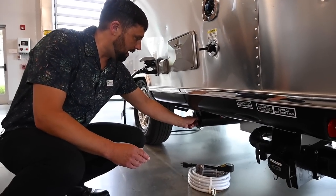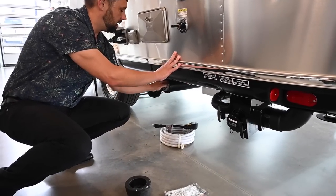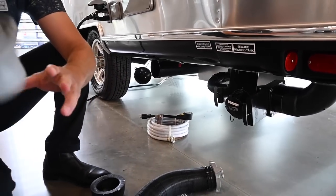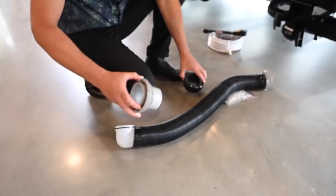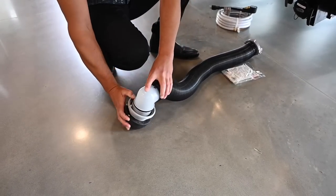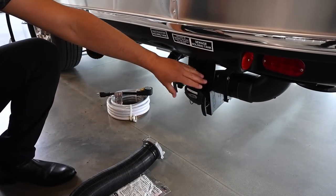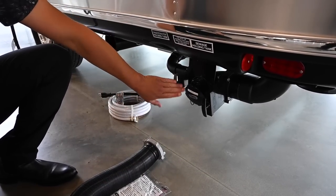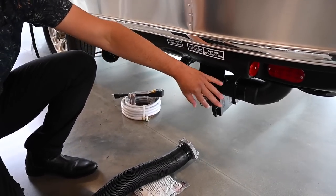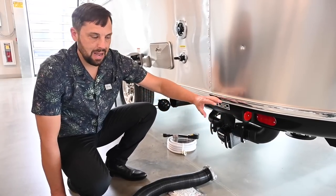To discharge, take the cap off and take your waste hose out of the storage tube. Colonial Airstream gives you a donut, gloves, a 90-degree adapter, and a 10-foot waste hose. Clamp that on tight, screw it into the campground connection. Always empty the black tank first — pull the handle straight out and allow the waste to discharge. When done, close the handle, then open the gray waste tank, which is your sink and shower water — this helps clean and flush out the waste hose. Never leave the black tank open and allow water to run out continuously, as the solids will stay in the tank.